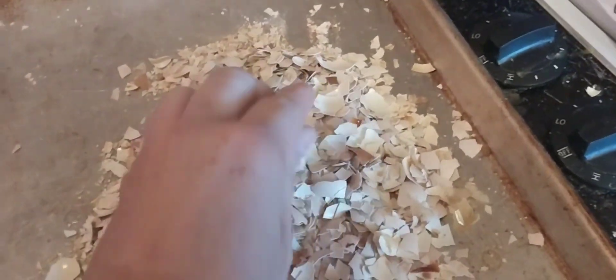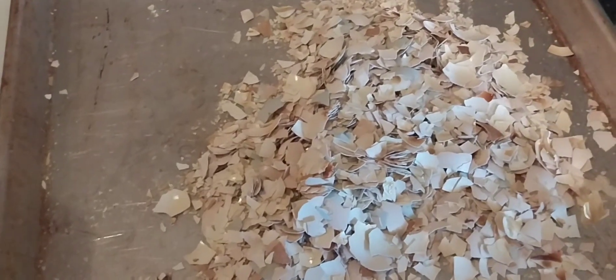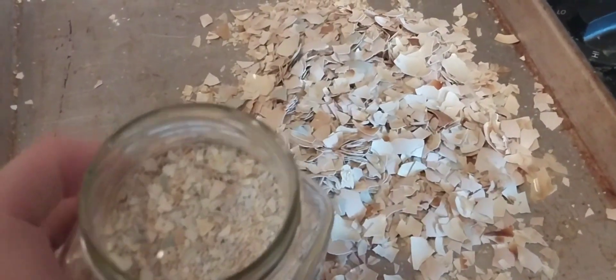Whenever I notice my chicken eggs are starting to get a little bit flimsy and need more calcium — even though they get a lot of calcium — I sprinkle a little bit in their food. And then I use this stuff around my vegetables to keep bugs off of them and things.